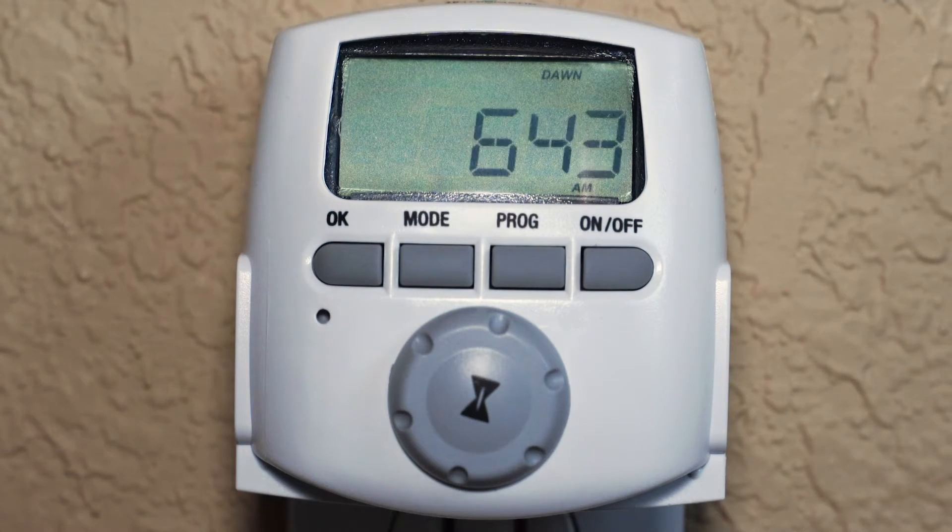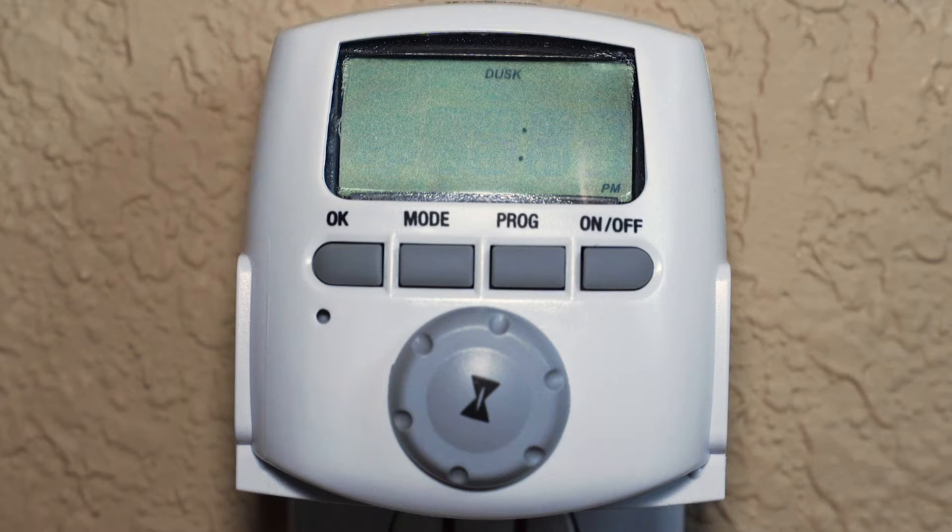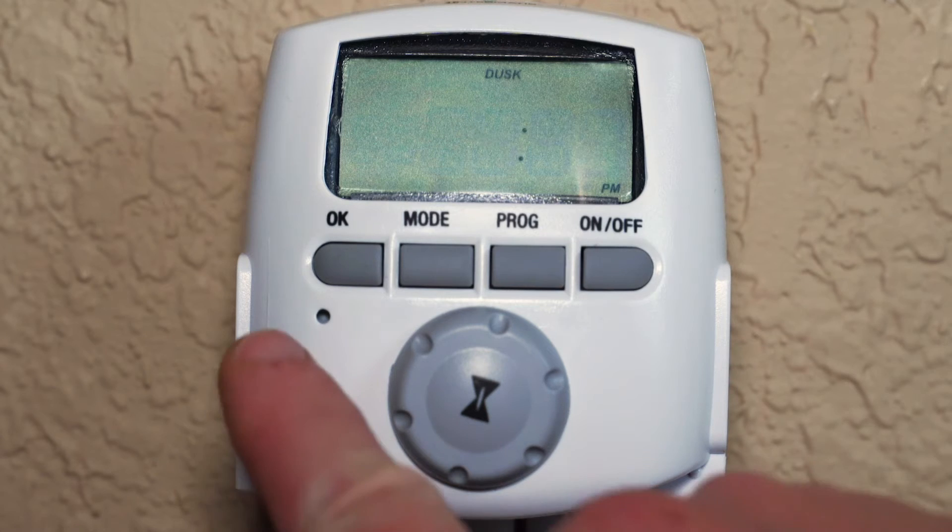Based on the settings we just entered, dawn is scheduled for 6:43 a.m. at this time of year, indicated by the flashing numbers on the screen. We can modify the dusk and dawn settings or press OK to confirm. The next screen shows that dusk is scheduled for 4:43 p.m. at this time of year. You can keep this setting by pressing OK.